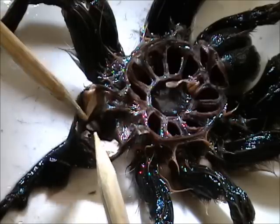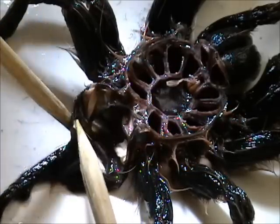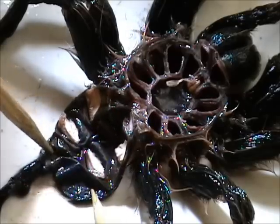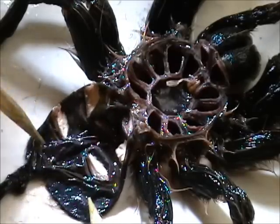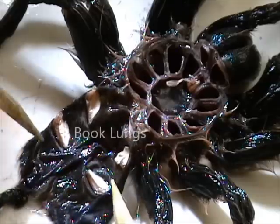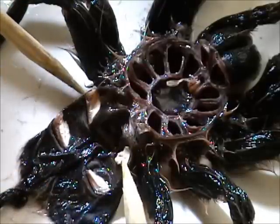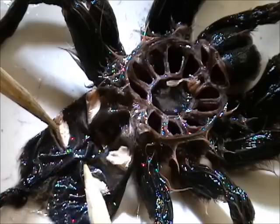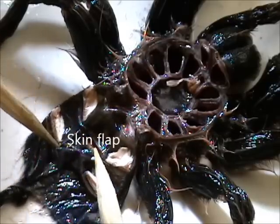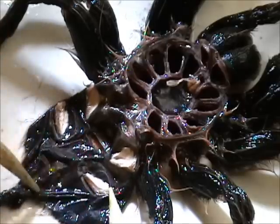Let's see if we can open this up a little bit. There should be four — and there they are right where we'd expect to find them. So here are the book lungs, two here and two here. Now these two on the top are going to be closest to the area we're looking for — the flap that will give us a clue if we have a female tarantula here.